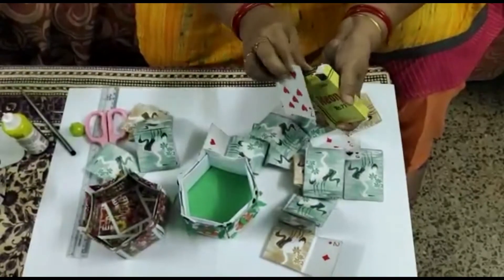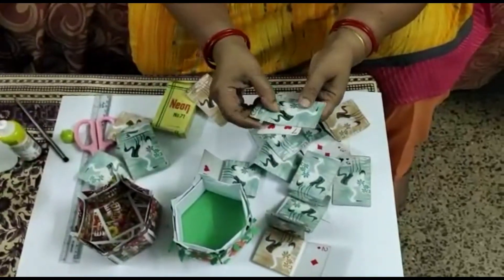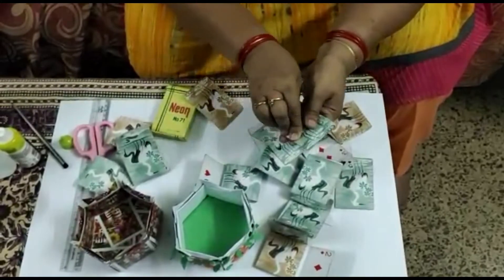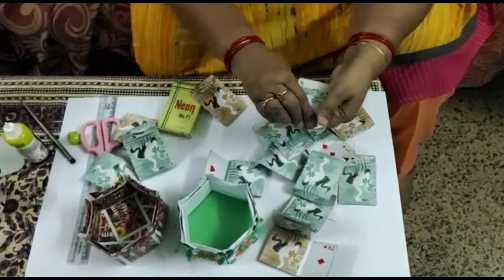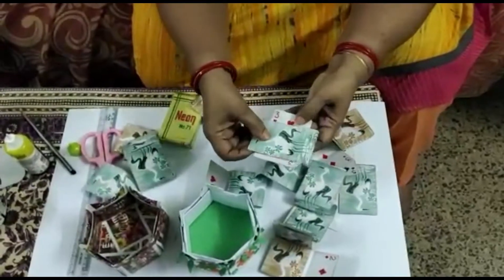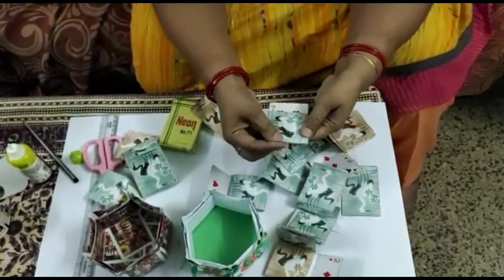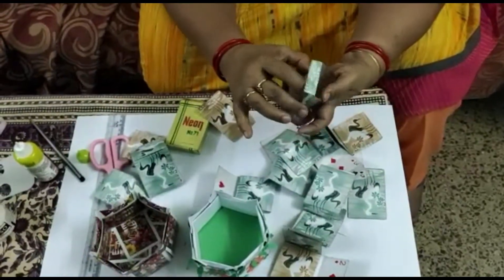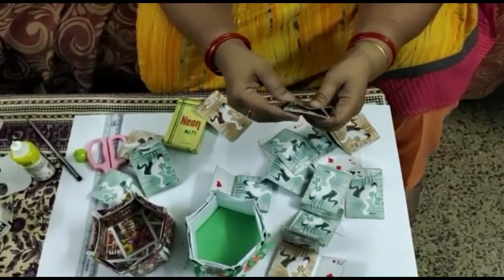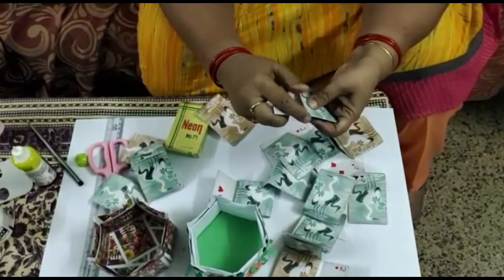We will take 2 cards of the same color and keep them on top of each other. Maintaining equal distance, we will fold the outer side of the card inside. Then we will turn it and again fold the card inside. So once again: take 2 cards, keep them on each other, and from the outer sides fold them inside. Turn it over and fold it inside again. Then take it out and join them. Like this we will join — this part will go inside and this will be the pocket of the card.